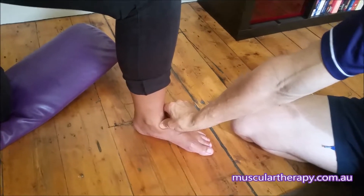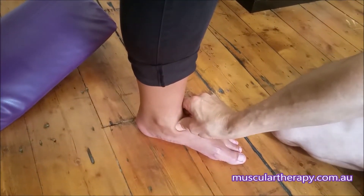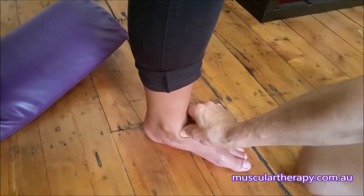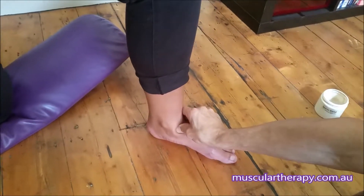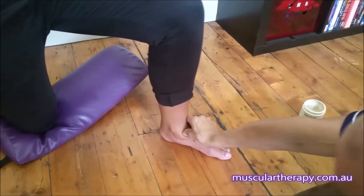Then I'll ask you to move your knee just slightly backwards and forwards, and side to side, and tell me when I hit on a good spot.